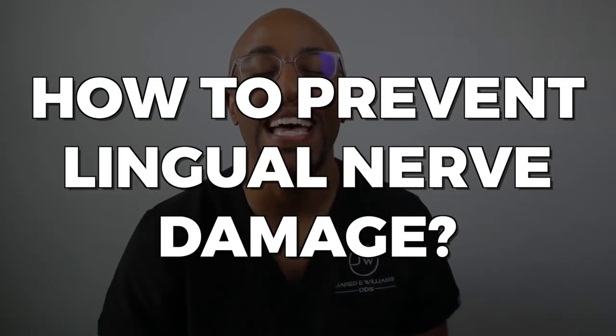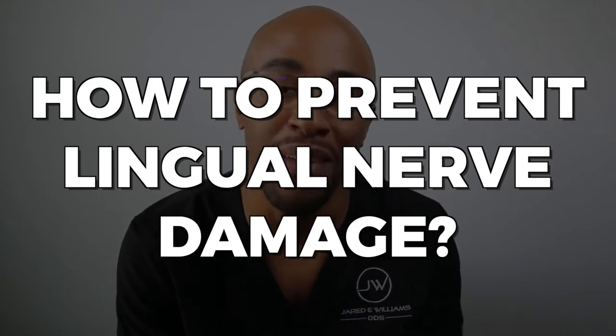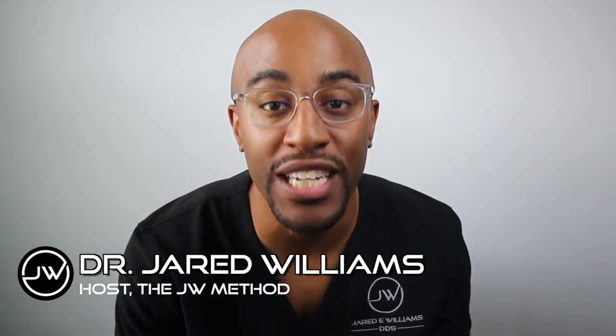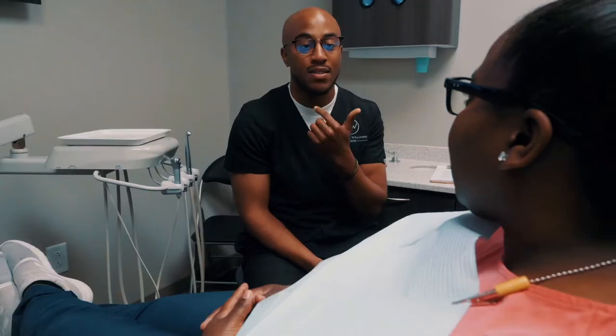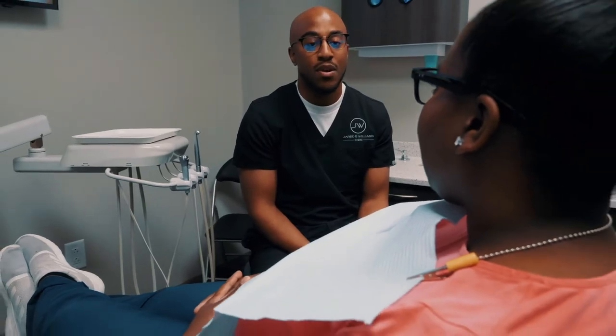Yo, what up? It's a tip of the week. And today we're going to discuss how to prevent lingual nerve damage. All right, guys. So if you're new to the channel, I'm Dr. Jared Williams. I'm a concierge dental surgeon out in Houston, Texas. And basically what that means is I go to several offices doing third molars, implants, and also IV sedation.